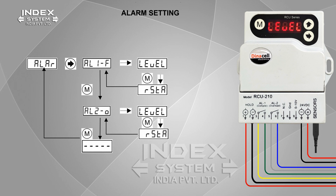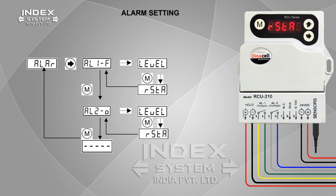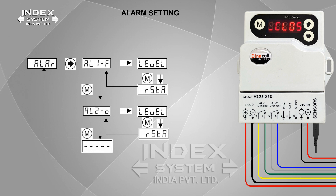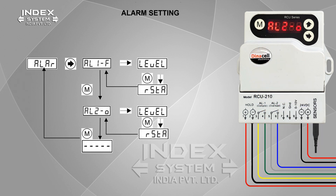Then press M to set the relay state open or close. Press right arrow to enter relay state, and use the up arrow to change the relay state for the full load relay — normally open or close — according to the control panel connection. Press M twice to save the value. Press M to go to Alarm 2. Alarm 2 setting is the same as Alarm 1.